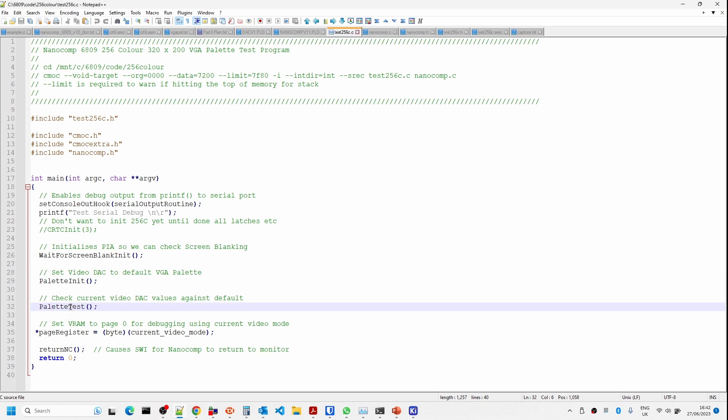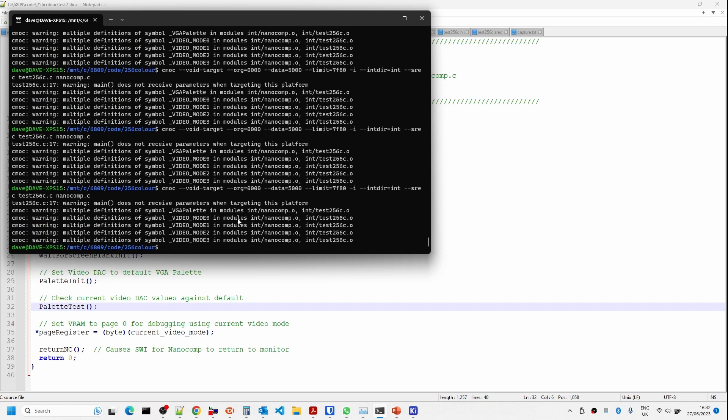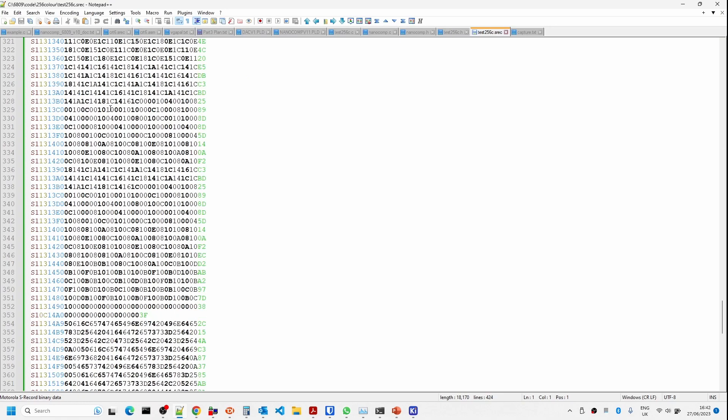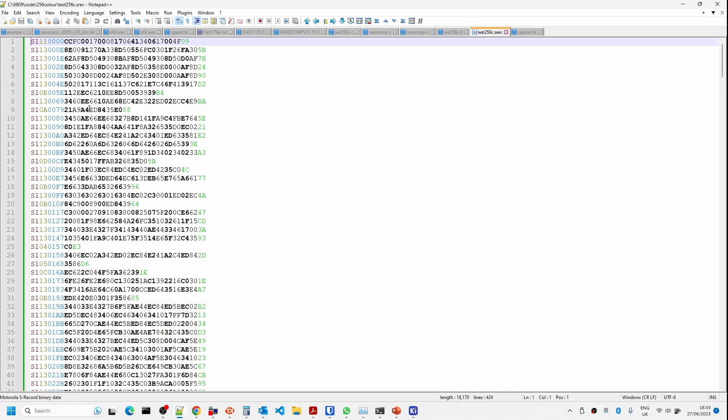The C program enables debugging on the serial port, initializes the palette, and runs a palette test — a very simple test program that should allow the video DAC to have sensible values so we can see if it's working. I'm just going to compile that — this is compiling it in Ubuntu — that's generated the SREC file we need. You can see it starts at address zero and it's a reasonable size because it has the color palette embedded in it. We're going to download that and run it in the NanoComp.